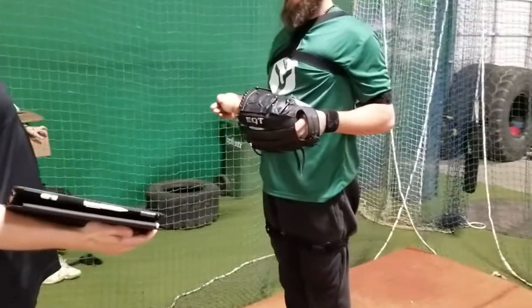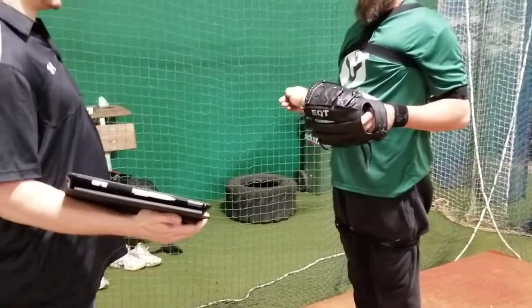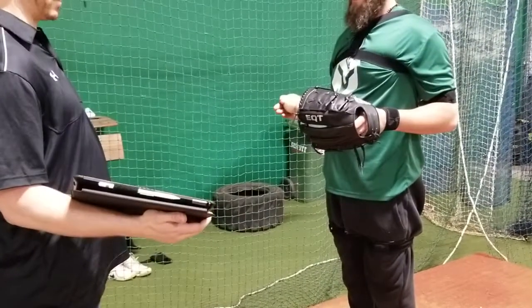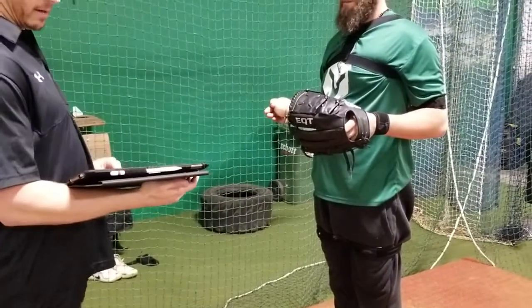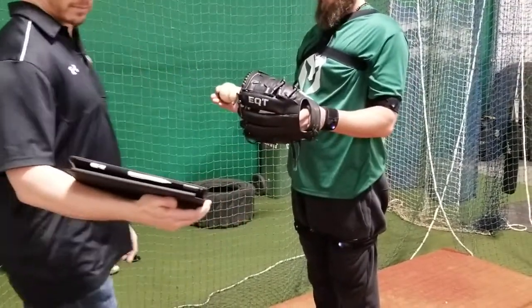Now that everything's on, we're calibrating — figuring out where everything is. What's happening is the sensors are being picked up by the iPad. He has to stand completely still to calibrate. And after that, away we go and we'll take a look.